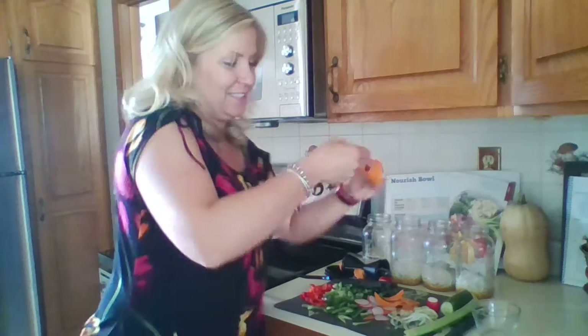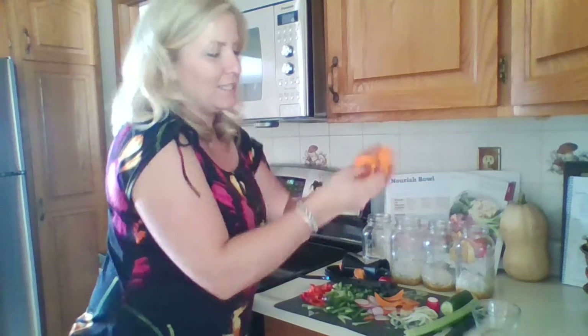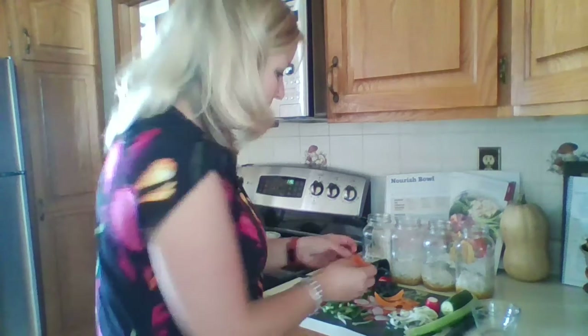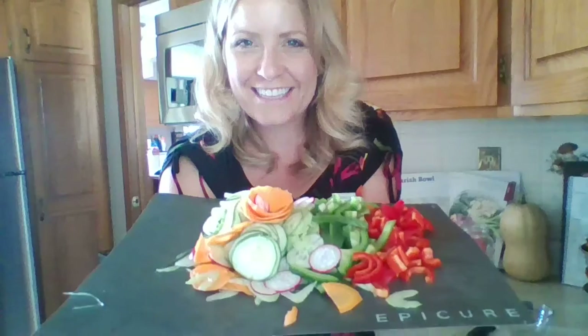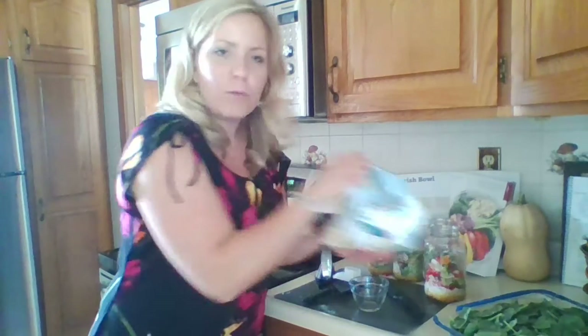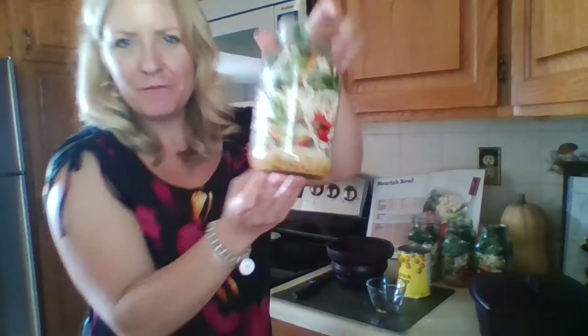Sometimes salads can be boring, but if you make fun vegetables like this, no salad needs to be boring anymore. You could even make beautiful little rosettes — so if you were decorating a veggie tray or your salad or nourish bowl, you can make a little rosette. You're going to chop up all your vegetables and add one cup of vibrant chopped vegetables. After that, you're going to add two cups of leafy greens like spinach or kale or broccoli or cabbage slaw. So vibrant and colorful!